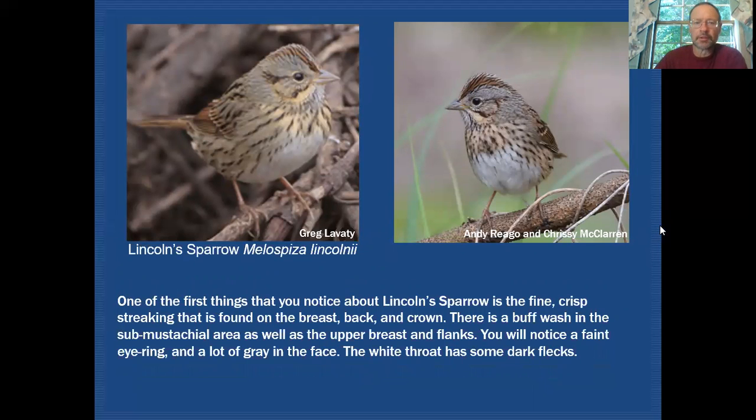In comparison, Lincoln's sparrow in good plumage also has a very gray face, which can be a bit confusing. But it does have a somewhat buffy eye ring. You can see buff in the submustachial area and a mustachial stripe, with the malar being a bit weaker. At the right angle you can see dark flecks in the white throat — so it's not a clean white throat like swamp sparrow.